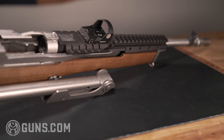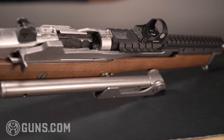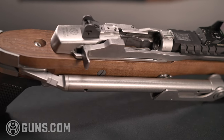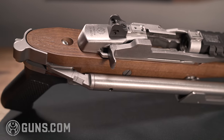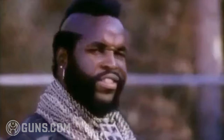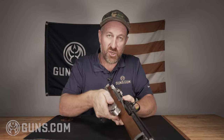It looks good — the wood is beautiful, I think it's walnut. With the Hannibal Rail and the side folding stock, this is just a good-looking gun. I don't think anyone can argue that this is just a badass, vintage-style gun. I love this gun — it is my favorite gun to shoot right now.